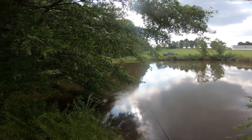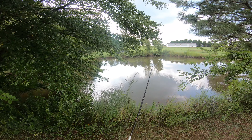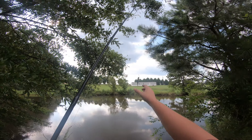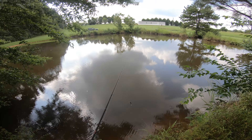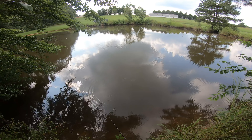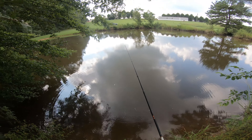I done got snagged up in a tree limb with this drop shot. I got it back, but it pulled my weight off. So now I've just got no weight on my drop shot — see what it does without a weight on it. That might actually make a decent kind of a fluke action right there. That might be pretty good.